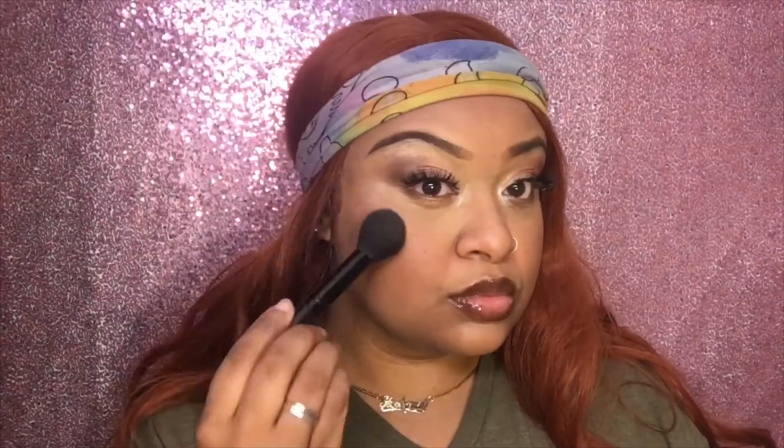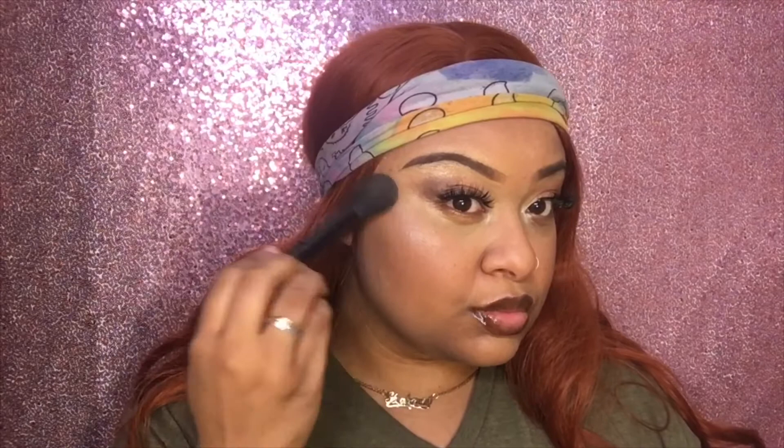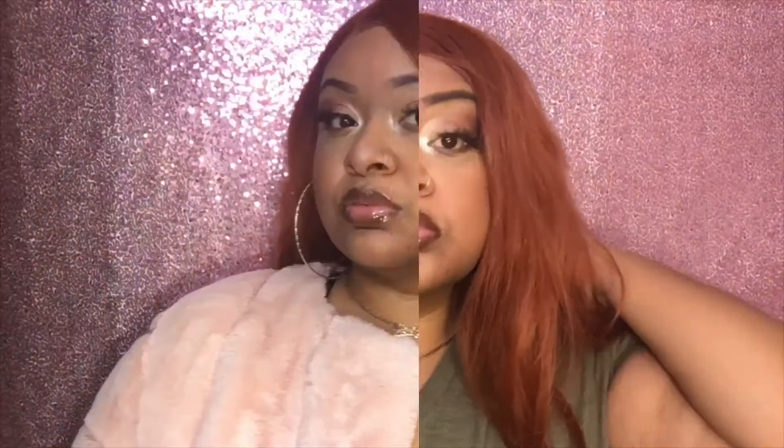And then my highlighter on those cheeks, and also the nose and the mouth. Take that bandana off right quick — and now this is ready! Yes, my little pink fur jacket — I'm ready to go and you'll be ready to go too.